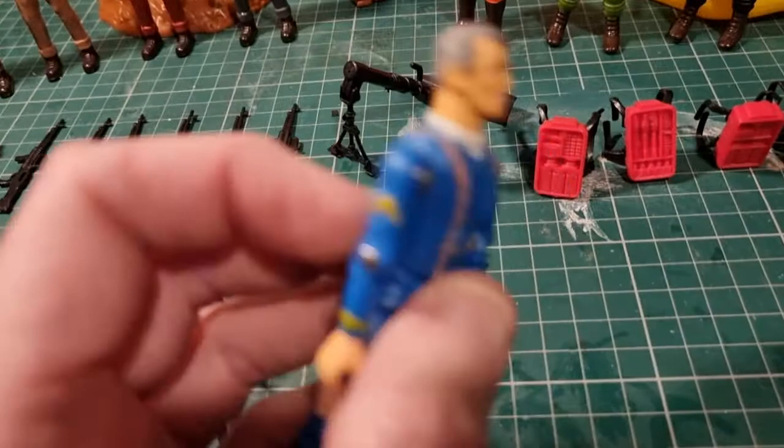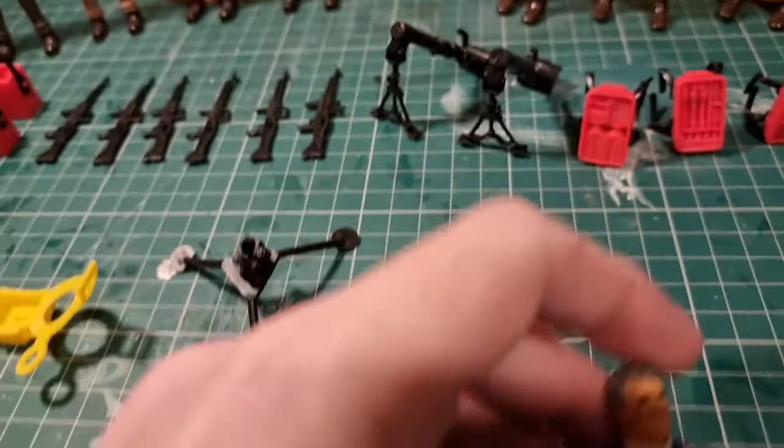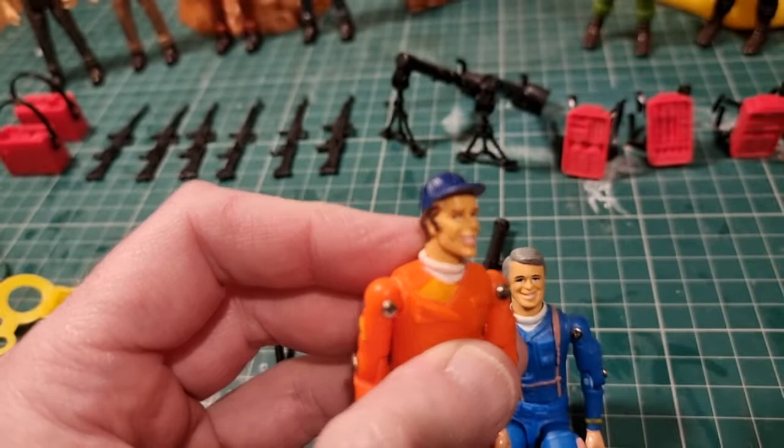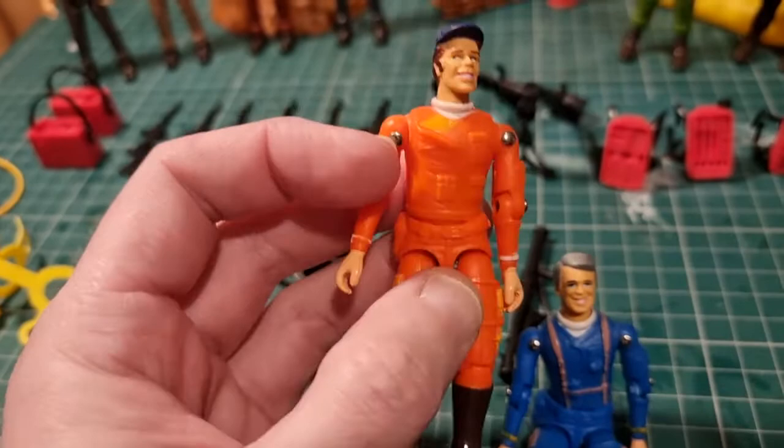So that was Hannibal, and then Murdoch, who has the most untrustworthy appearance. Look at him - he's going, no it wasn't me. Nice figure. He's in an orange jumpsuit because he often wore bright orange jumpsuits.